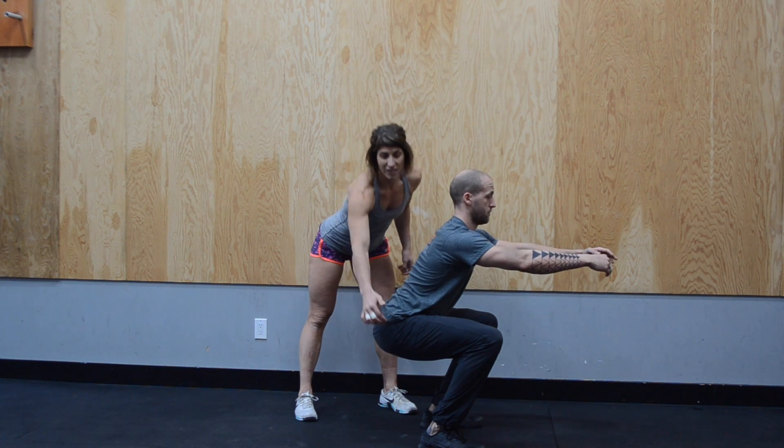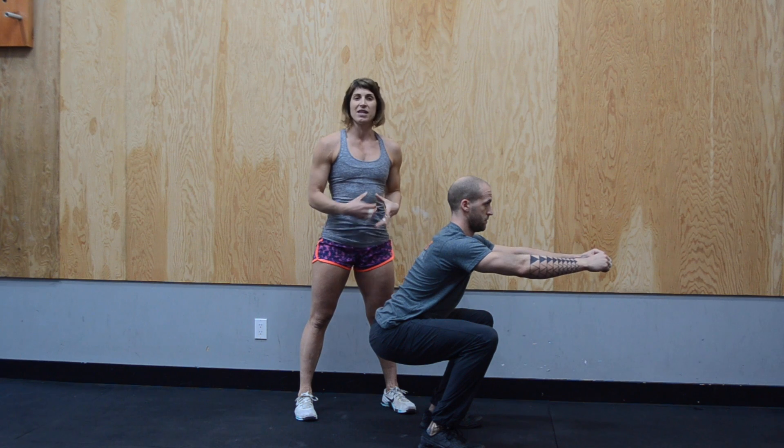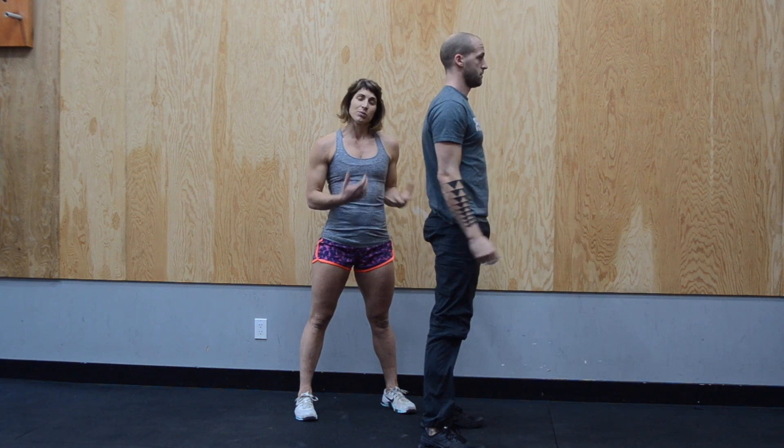He's just going to switch to his nice active position — glutes are switched on, hamstrings are switched on — and then he's going to stand up nice and tall.